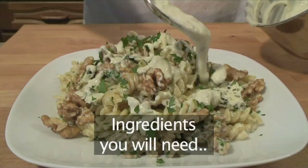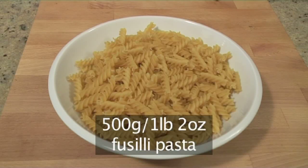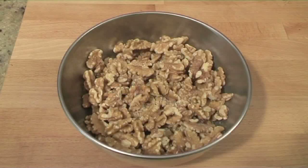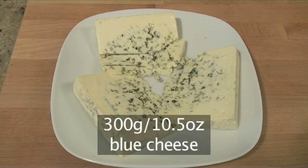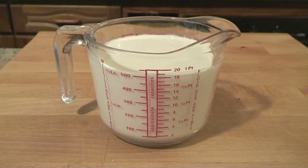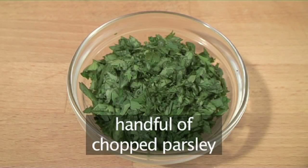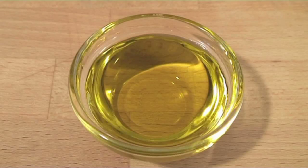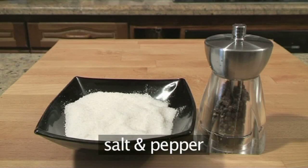You will need the following ingredients to serve four people: 500 grams of fusilli pasta, 200 grams of walnuts, 300 grams of blue cheese, half a litre of double cream, a handful of chopped parsley, five tablespoons of olive oil, and salt and pepper.